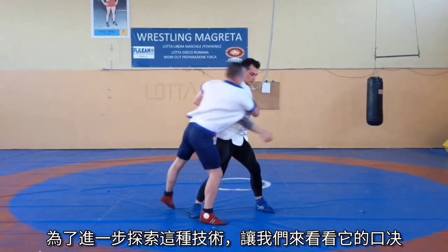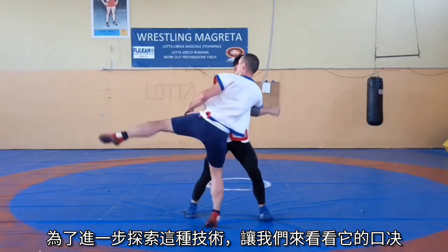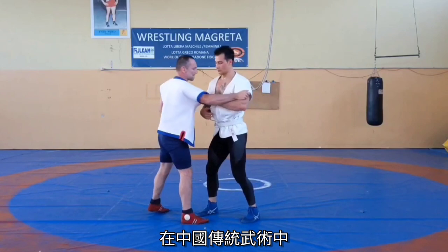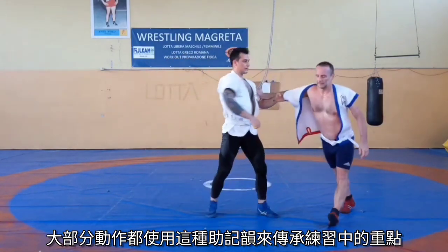To further explore the key points of this technique, let us take a look at its formula, or in Chinese, kou jiu de. In traditional Chinese martial arts, most of the movements use this kind of mnemonic rhyme to pass down important aspects of the practice.